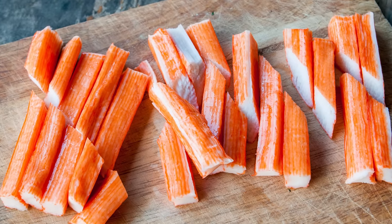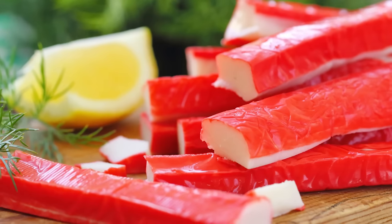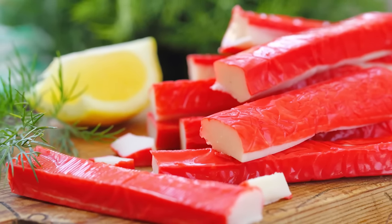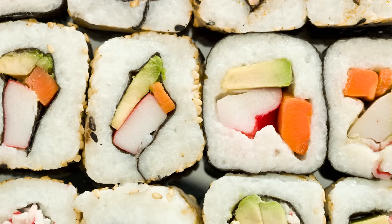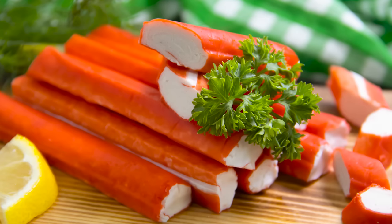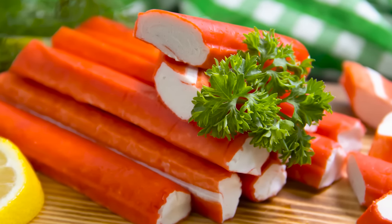Meanwhile, crab sticks are shaped to resemble the meat you pull out of a crab leg and can also be shredded. They are usually less dense than flakes or chunks, but tend to be juicier and more flavorful. These are often added to sushi rolls, sandwiches, wraps, salads, and even tacos. Sticks are also a great snack on their own, or served with cocktail sauce for an extra kick.